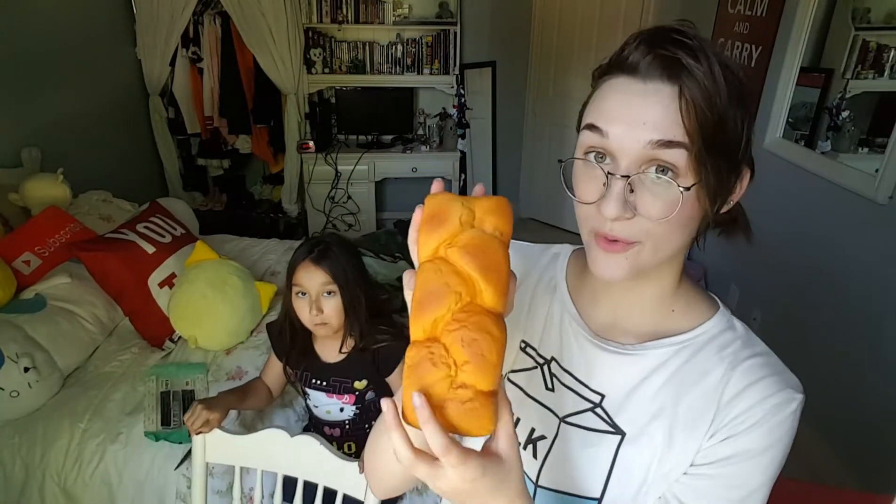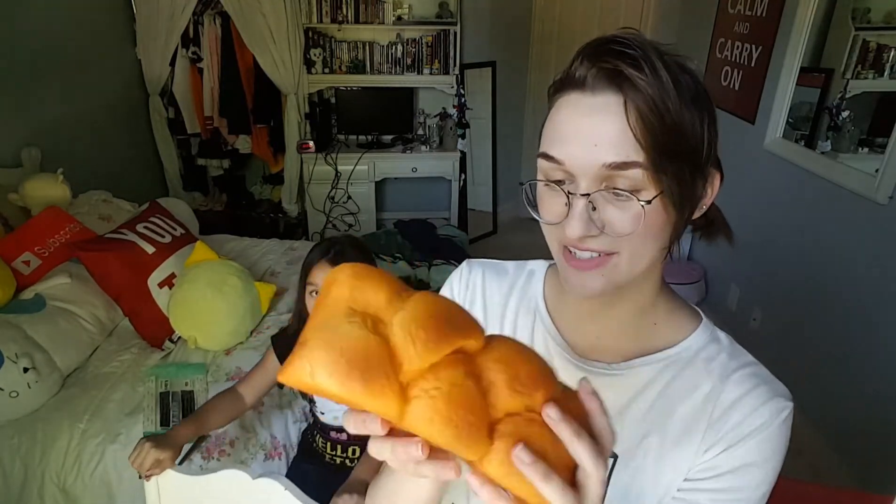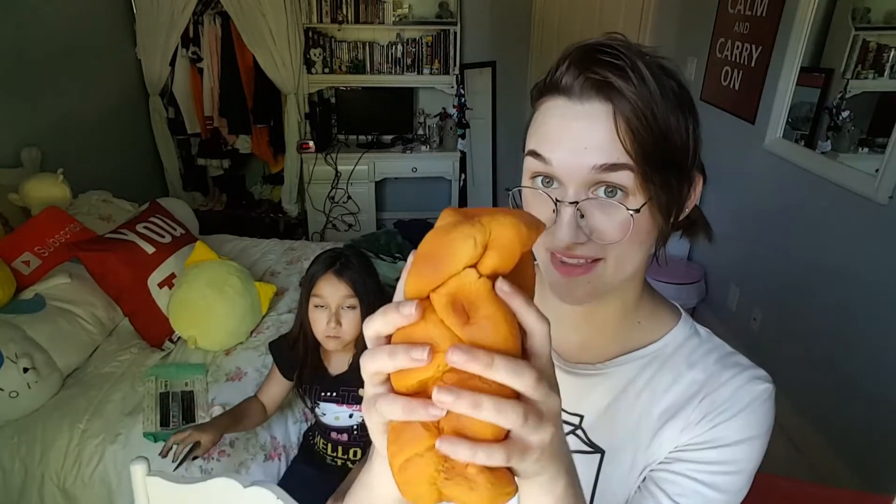The link for this bread squishy will be in the description box below, so definitely go check it out if you're interested. I definitely recommend this colossal bread squishy by Gentleman — 10 out of 10. Thanks so much for watching. I hope you guys were entertained and I hope you guys have a nice day. Bye bye!